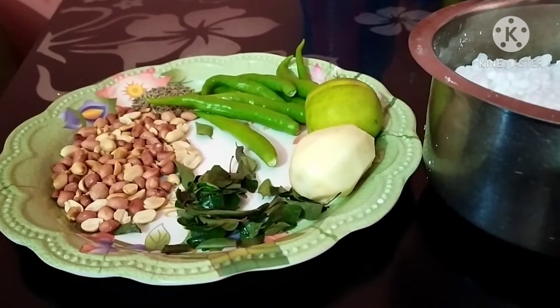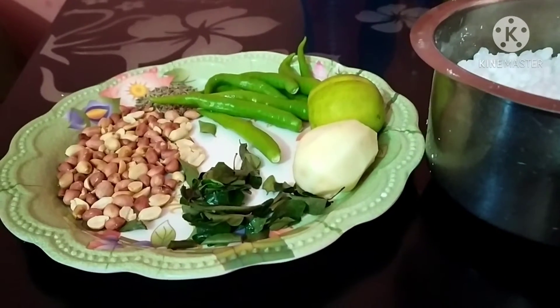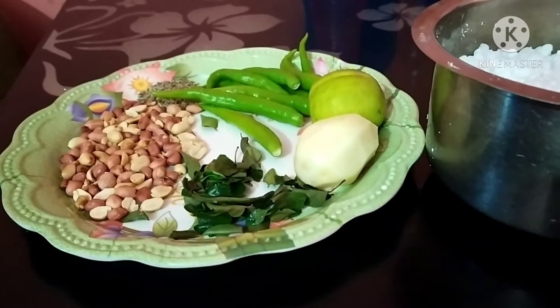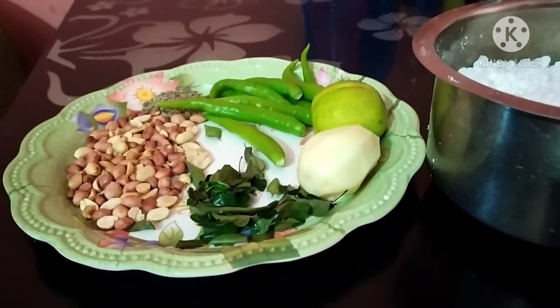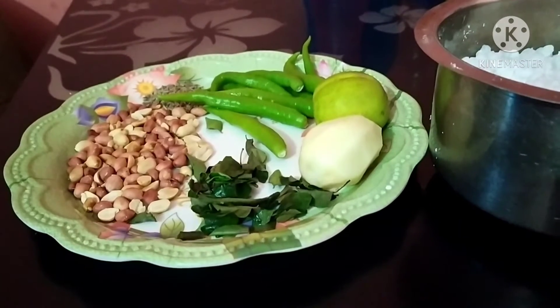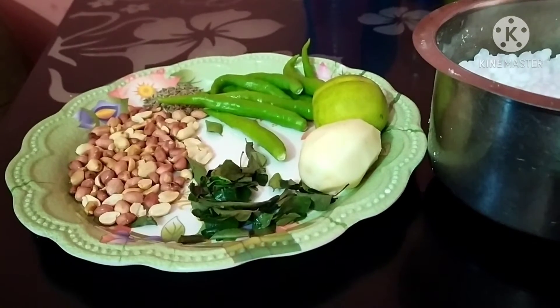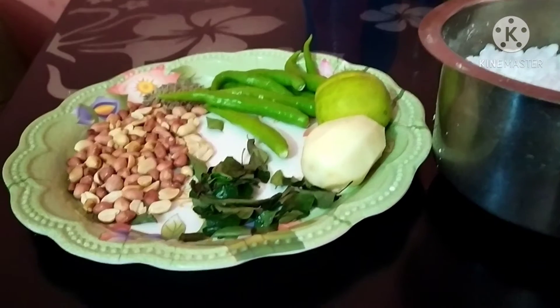Welcome back to my channel. I am going to show you how healthy and present. I am going to show you how to eat a lot of food in the present section. This is the first time I'm going to show you how to prepare a lot of food.